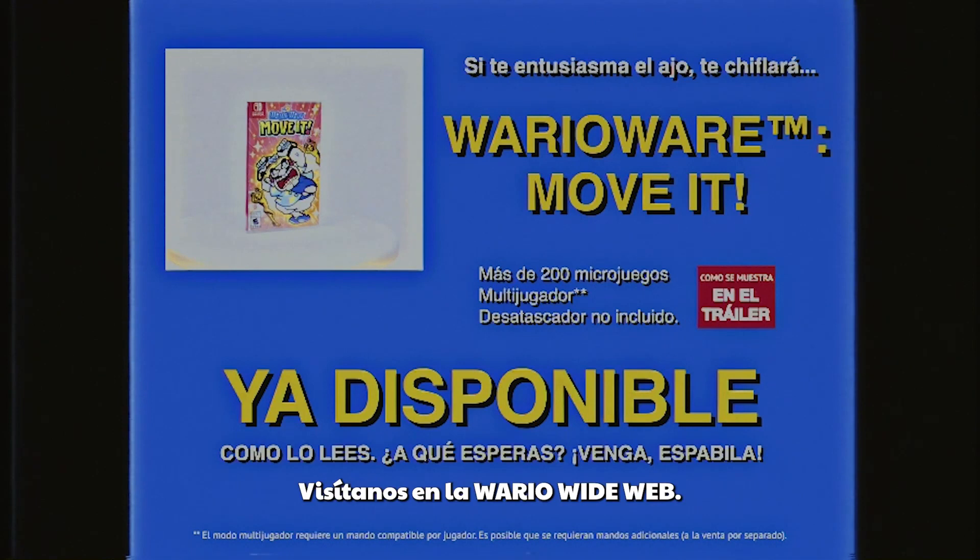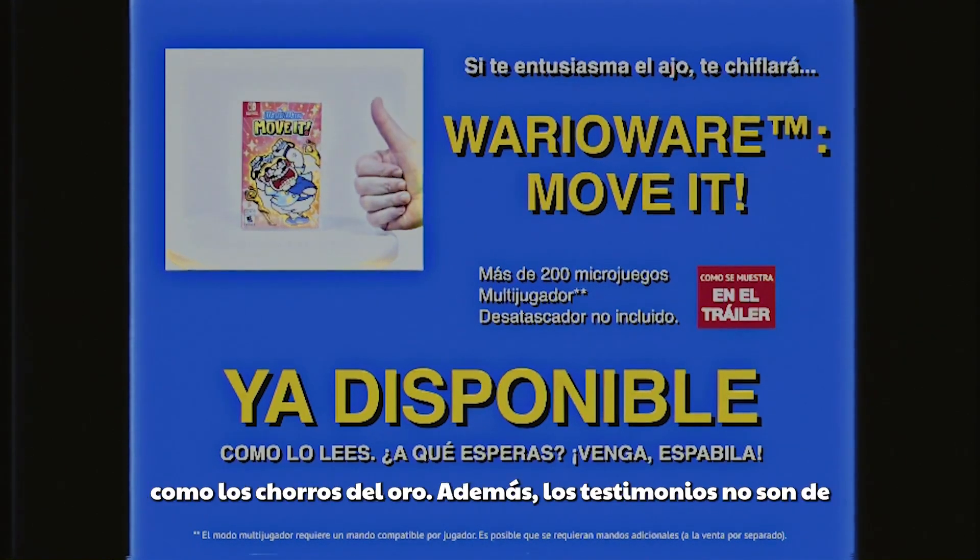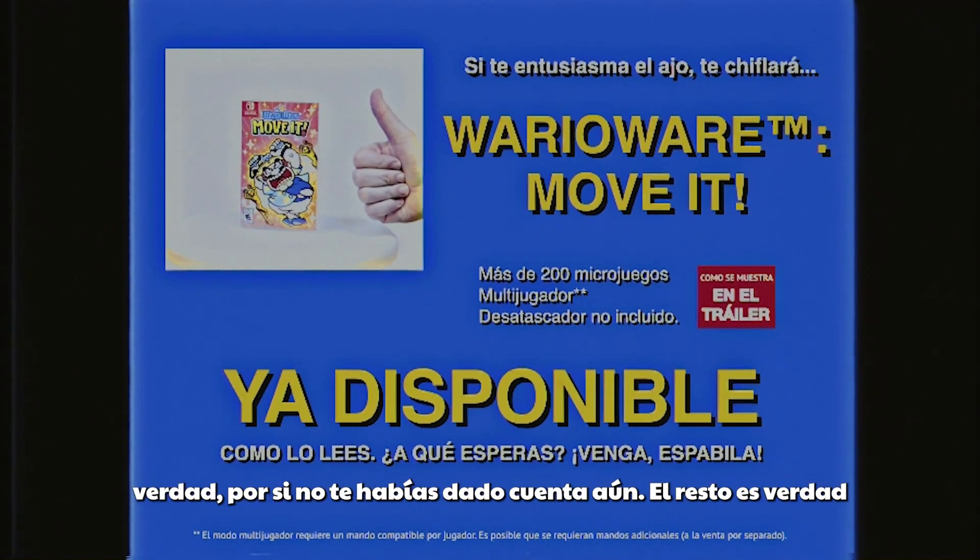Visit us on the WarioWideWeb! WarioWare Move It is not guaranteed to fix your love life, help with trivial tasks, or clean up your act. Also, the testimonials aren't real, if that wasn't obvious! The rest is true, though — there really are over 200 microgames!